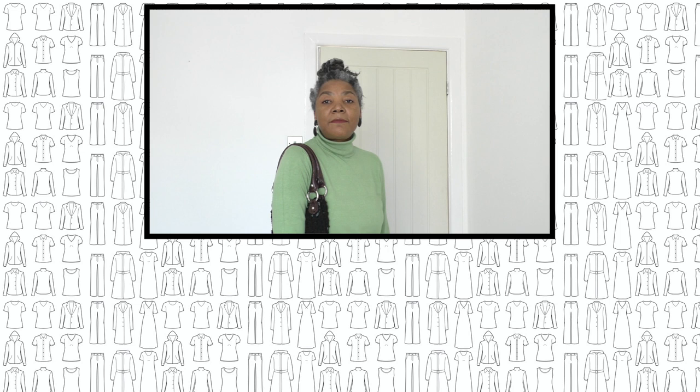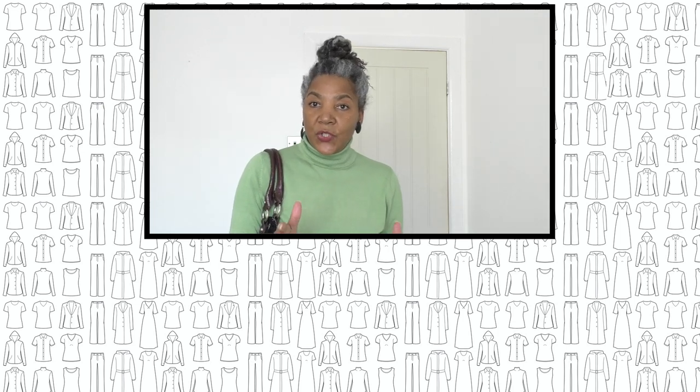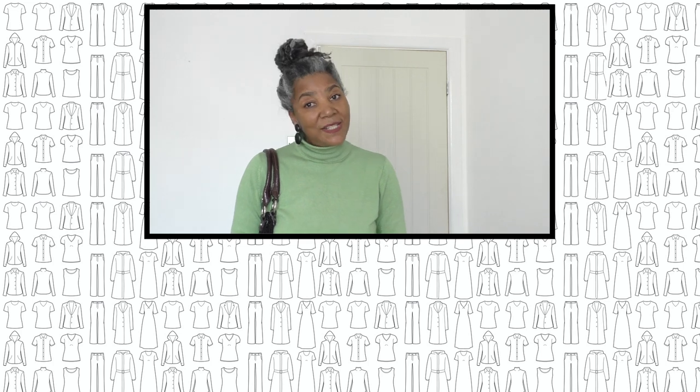If you enjoyed this tutorial please do give it a thumbs up and share. If you've got any ideas for refashioning projects please put them in the comment box below, and I'll see you next time.